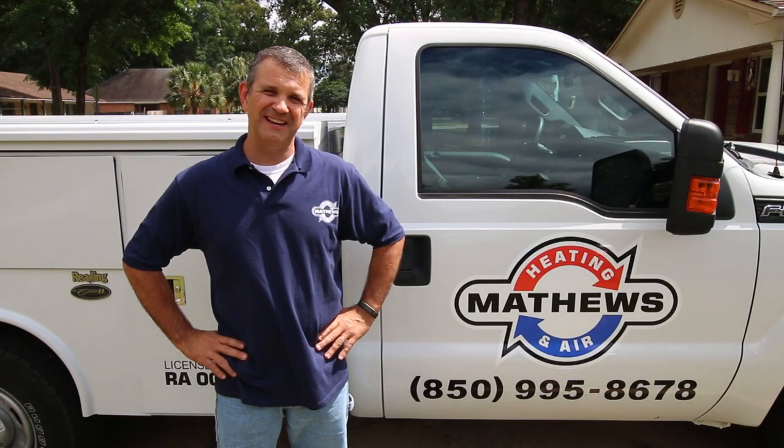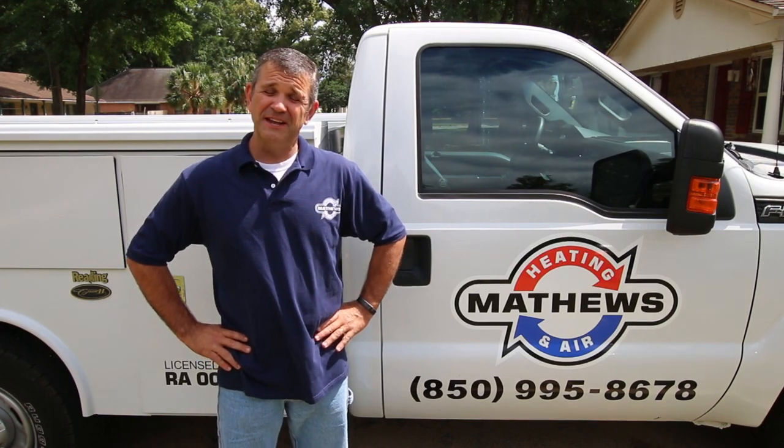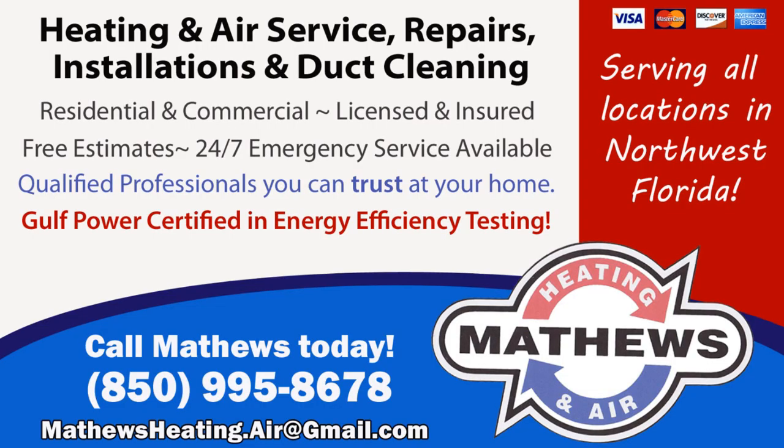I'm Phil Matthews, owner of Matthews Heating and Air. I hope you enjoyed my tips for your air conditioning system. If you have any questions, give us a call at 850-995-8678.